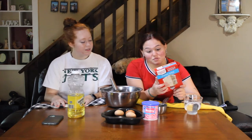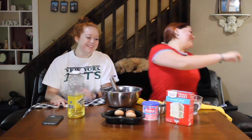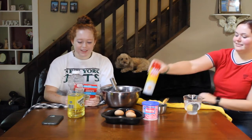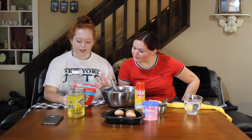Bottom and sides of pans with Pam — go get your Pam. I'm going to take the Pam. We do have it. Yay! So we need a cup of water, half a cup of vegetable oil, and then three eggs.